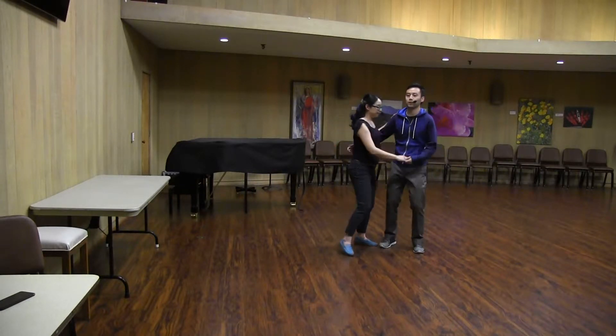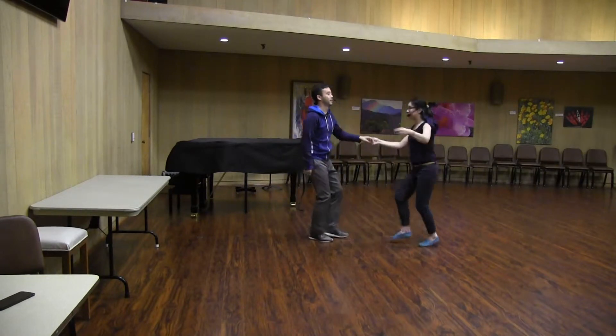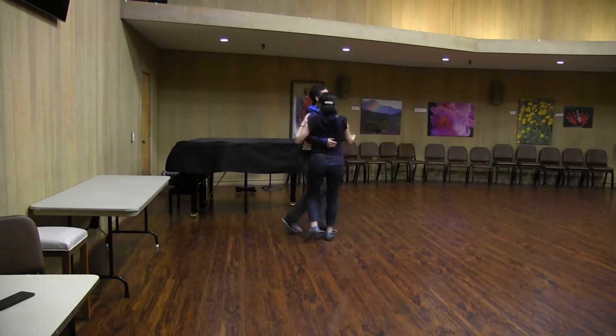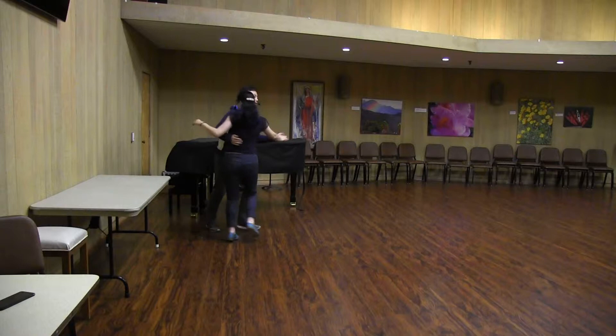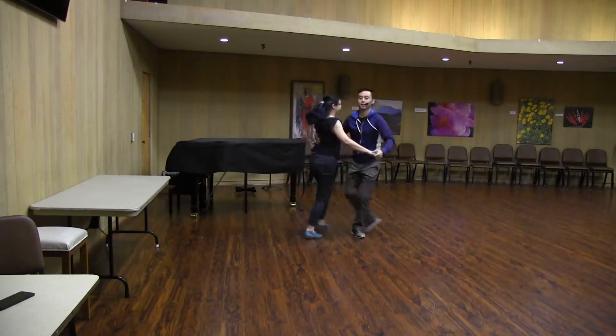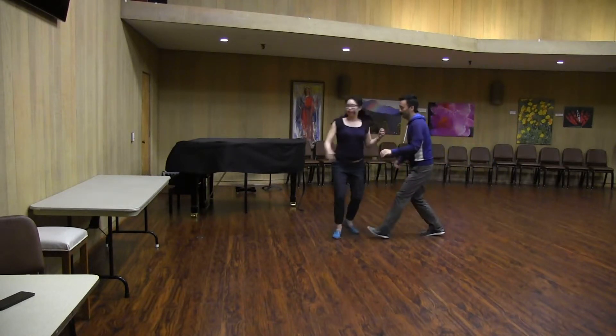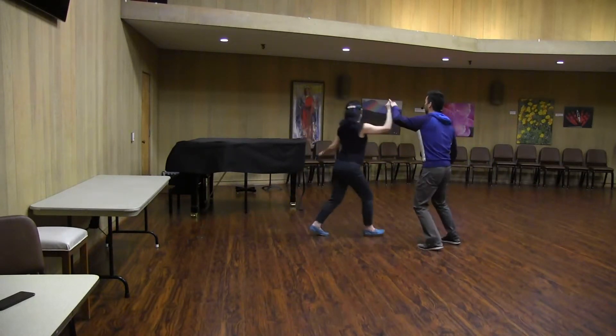This is what we did. We did tuck turns, again. And then we also did this move, from a different angle.